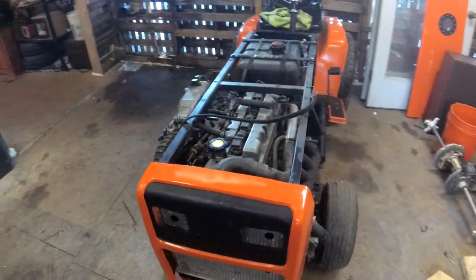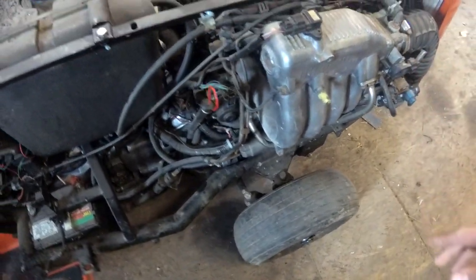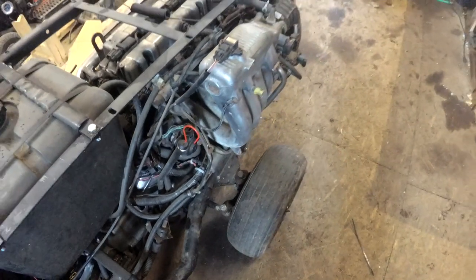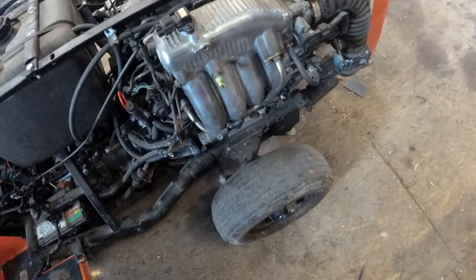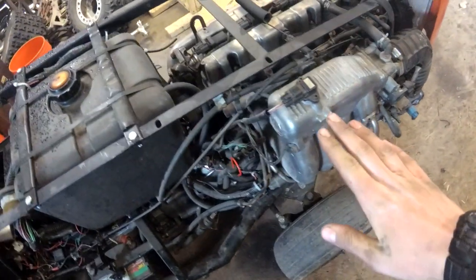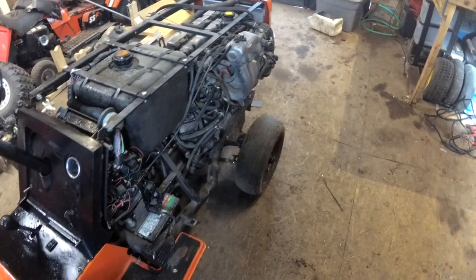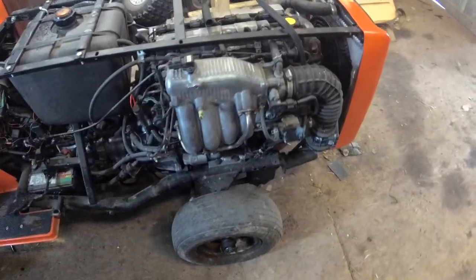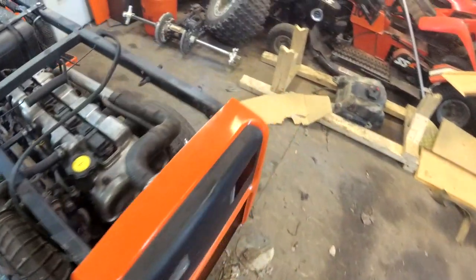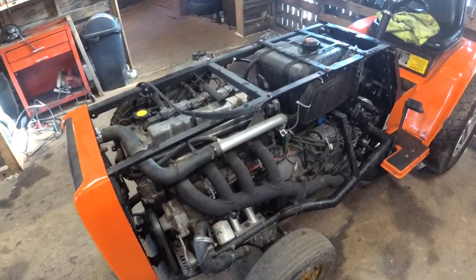I don't want to quite run 10 psi — I believe that's what the wastegate spring is in it. Because we're going to run a fifth injector. I don't know if I'm going to make a new intake or not. I wanted to make a more compact one with shorter runners, since the low-end torque from the long runners isn't really required here. I've just got to find a spot for the turbo, because I don't want it sticking out too far — I want this to be as sleeper tractor as I can.